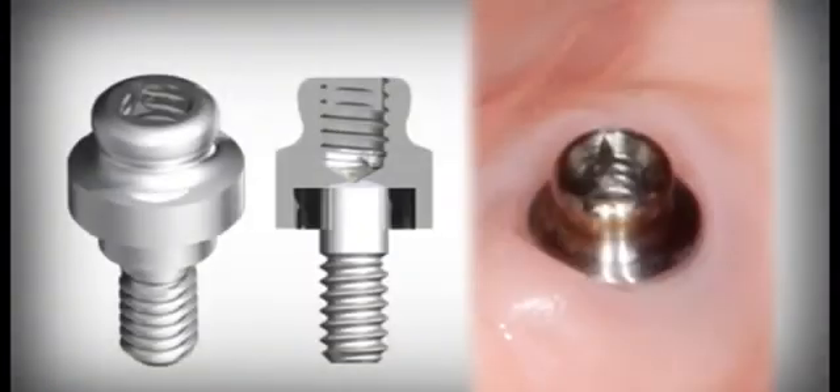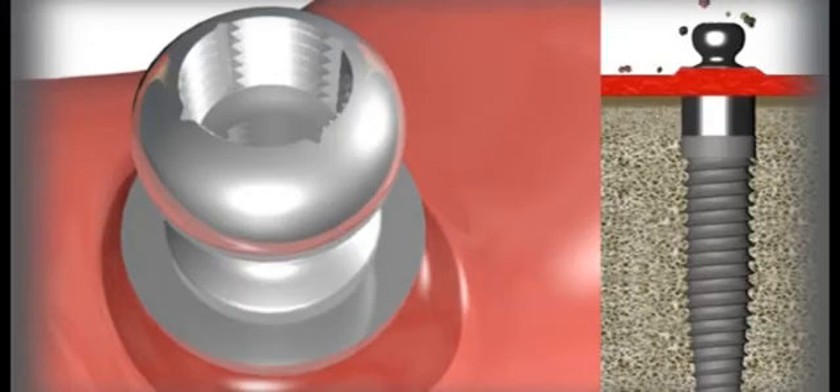The external platform of the equator becomes the support of the prosthesis and connects to the sphere of the attachment. It has a threaded, closed bottom hole on its head and does not communicate with the interior of the implant, which will remain completely isolated from the outside in the future.